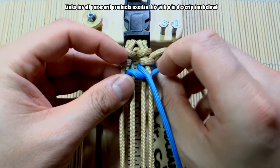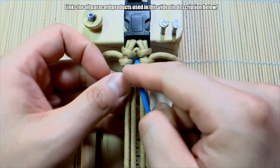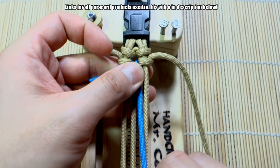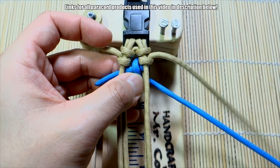This knot is very similar to that gear wheel knot — it's almost like a gear wheel knot pattern going down the middle like that. Then we'll bring this right here.